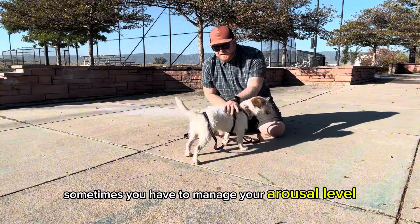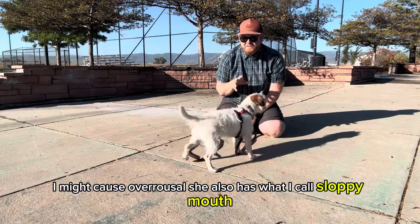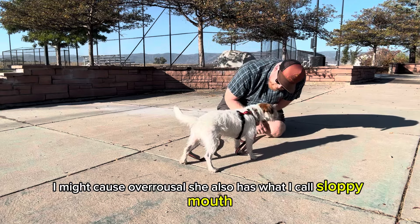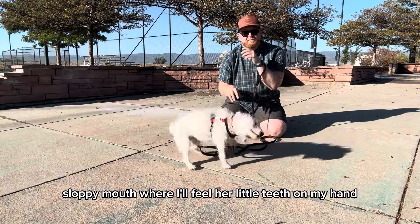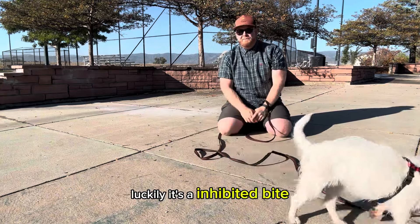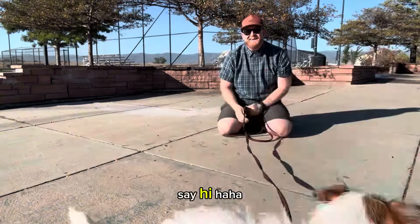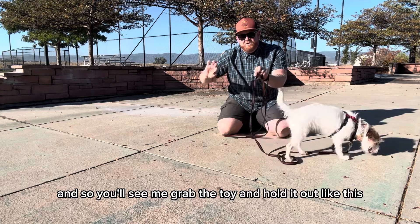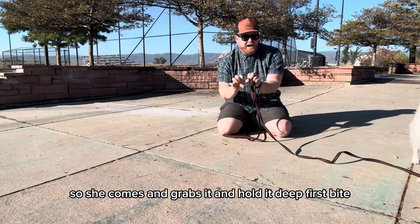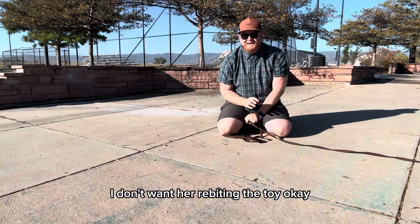Sometimes you have to manage your arousal level — if I'm really tugging I might cause over-arousal. She also has what I call a 'sloppy mouth,' where I'll feel her little teeth on my hand. Luckily it's an inhibited bite, but what I want to teach her is clean bites — just biting on the toy. You'll see me grab the toy and hold it out so she comes and grabs it, and I want a deep first bite; I don't want re-biting on the toy.